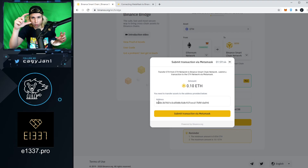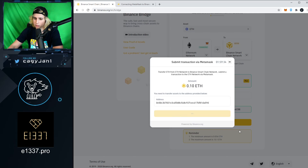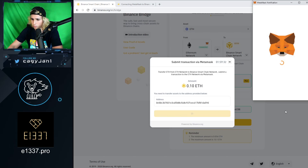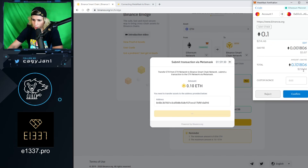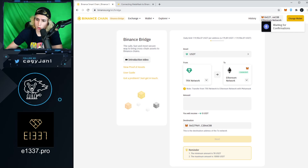The bridge sends your funds to a Binance intermediary address — it acts as a middleman. You're sending ERC20 to that address, and that address sends you BEP20 in return. The transaction fee was about three dollars. I confirmed in MetaMask, and now we wait for the transaction to confirm.